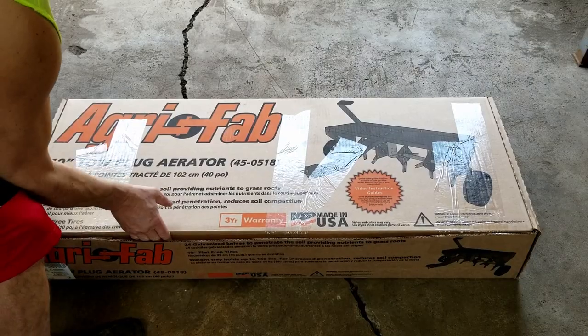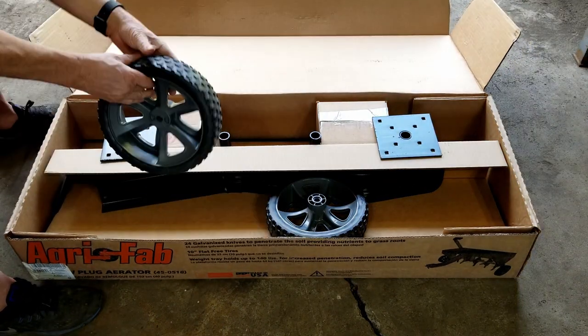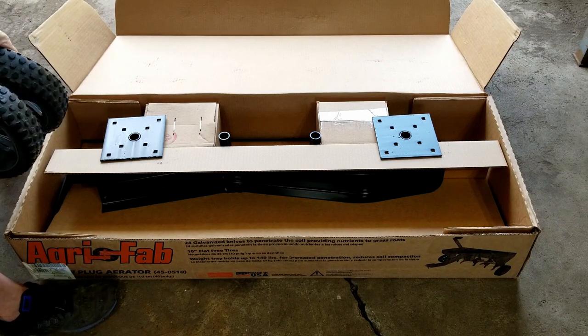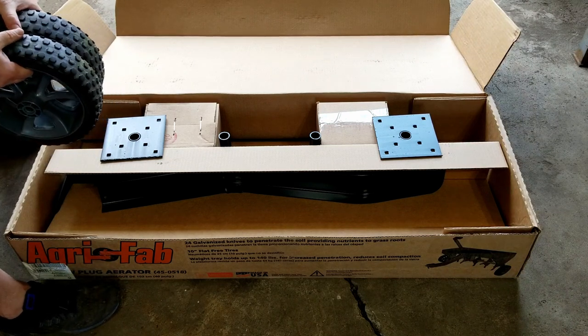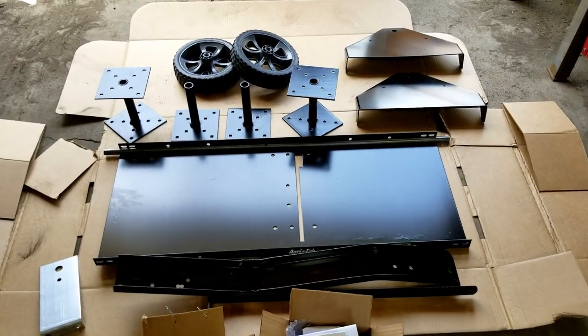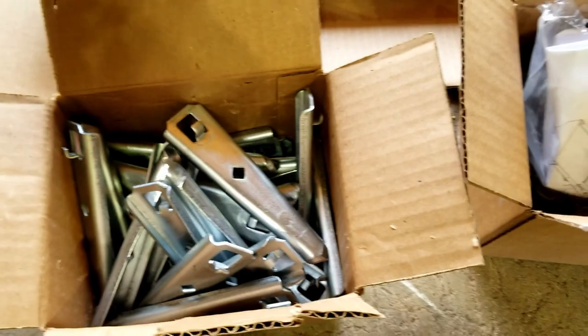We're going to open it up and look at the instructions. I already got the tape cut — it's a peel open box. Here are these big 10 inch hard plastic tires. There are some small boxes of pieces. I'm going to start setting pieces aside so we can look at everything. I got everything taken out so we can see it all, and there are two little boxes of stuff.